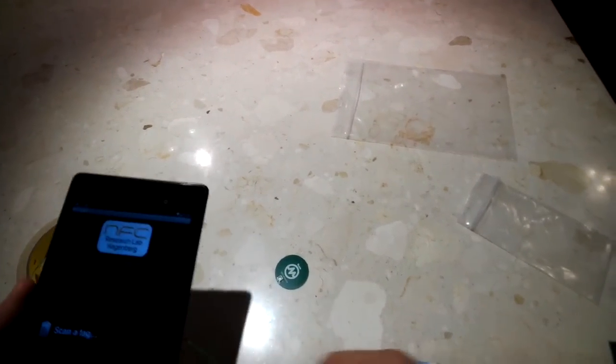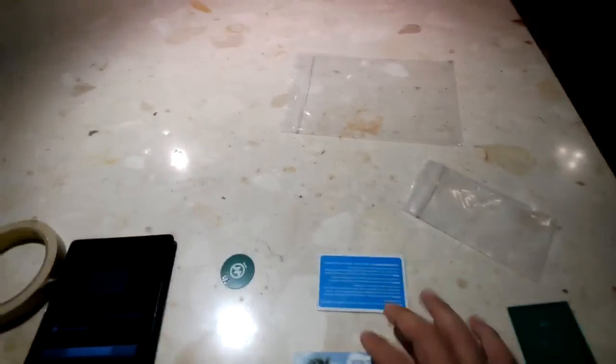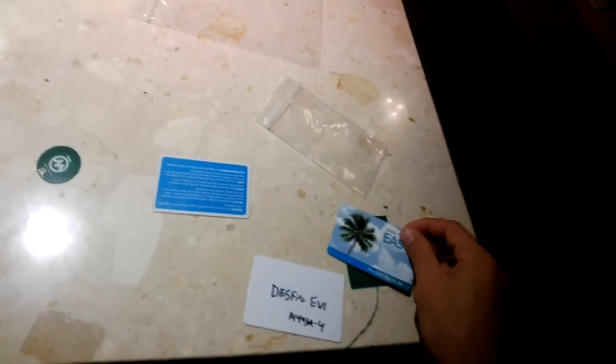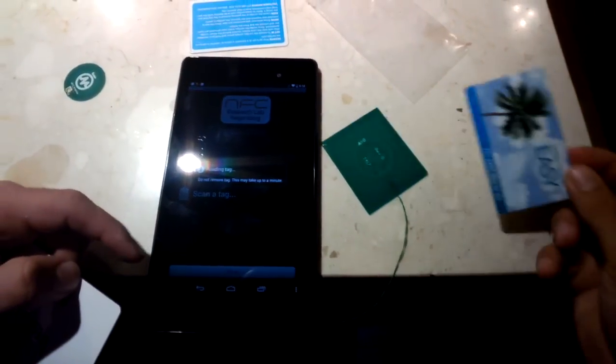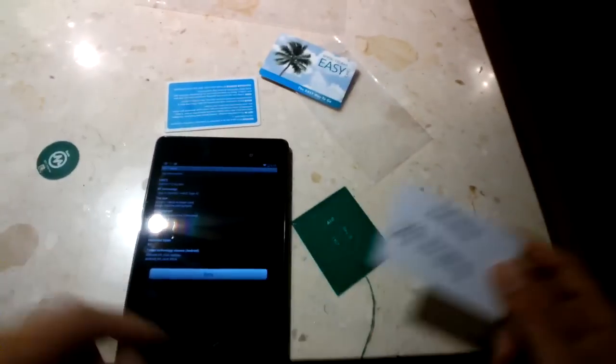That's really all you need. You just put it in place, and now we can scan these cards. Observing that these are still the DESFire — I'll put these side by side to make sure it's clear that the reads are coming from this device. There you go. The MIFARE DESFire — and we'll try this last one.